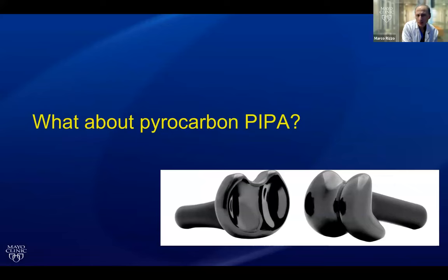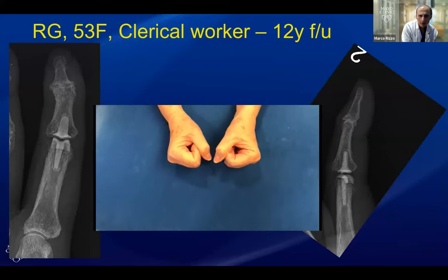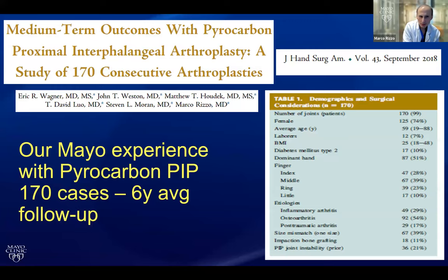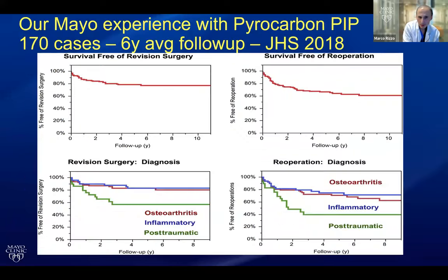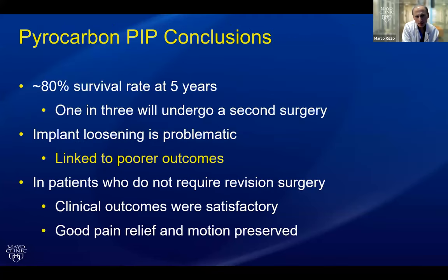The pyrocarbon PIP has been around for over 20 years now, and you can get pretty good results — this is a 12-year post-op index finger. But pyrocarbon does not fare as well in our experience. We had 170 cases with a six-year average follow-up. Post-traumatic patients did poorly, largely due to associated soft tissue problems. The rheumatoids did not fare as badly as we thought they would. Loosening was associated with worse outcomes — we see catastrophic loosenings that can occur. Beware of post-traumatic patients and those who have loosening because they are linked to worse outcomes.